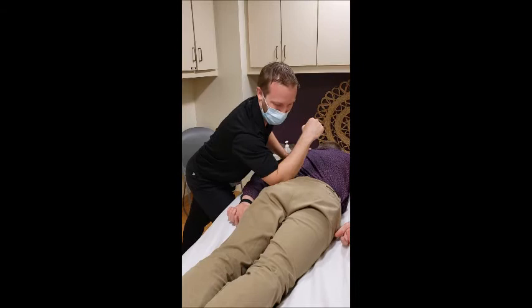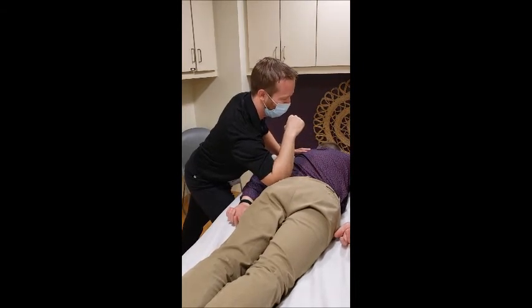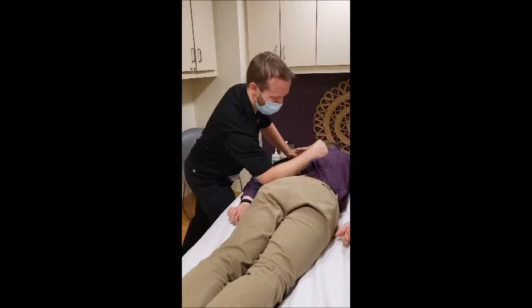See that nice deep breath Chris just took — that means we hit a spot, we've settled into a good place where our client is comfortable, able to let go, and we can get in there and do some good work.